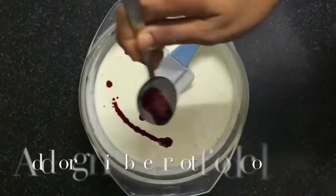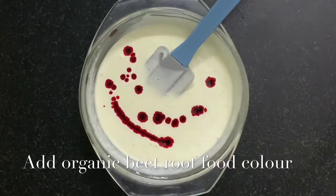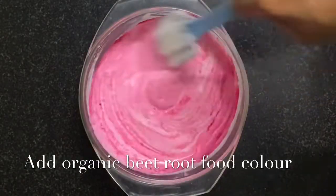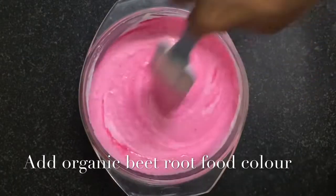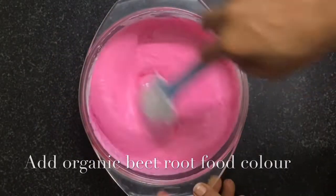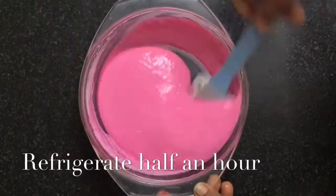Now we are going to add our organic food color which we made from beetroot. If you want to know how to make it, please refer to my previous videos. Wow, what a pretty color! Now our ganache is ready. Now we will refrigerate our ganache.